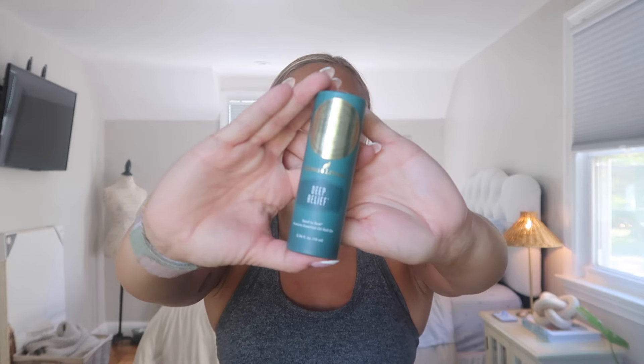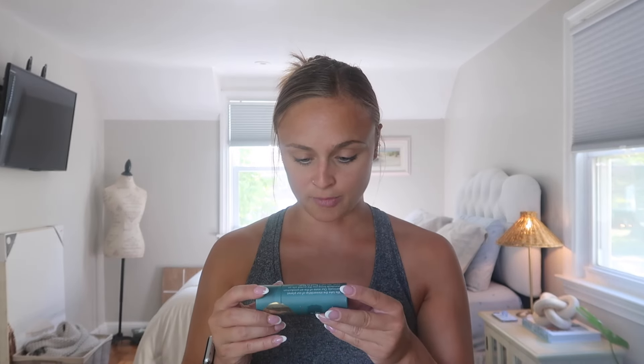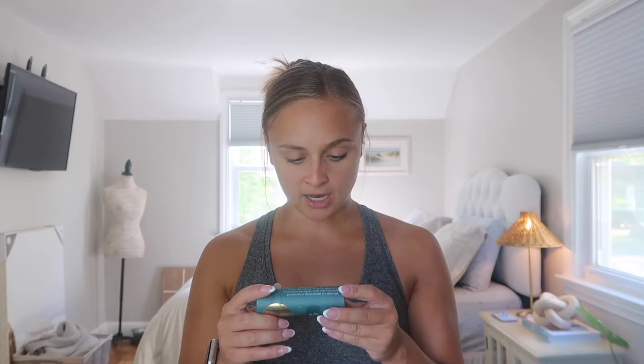The last thing I ordered this month is the Deep Relief roller — I haven't gotten this in a really long time but it usually lasts me so long. It's a blend of oils: peppermint, copaiba, frankincense, lemon, lavender, coconut, clove, balsam, and wintergreen. It basically just smells really minty and it's essentially what you'd use in place of an Icy Hot. I have one in my classroom, one in my car, my purse, and at home — I love these because I suffer from a really tight neck and two herniated discs.